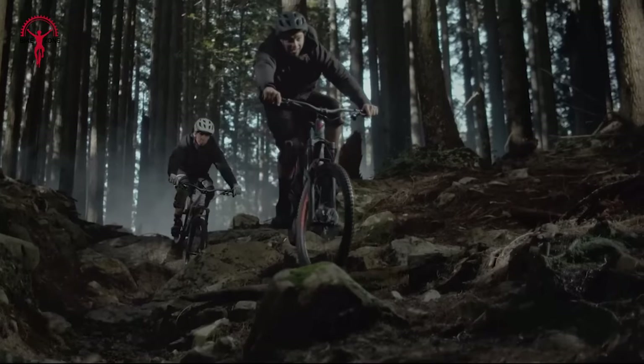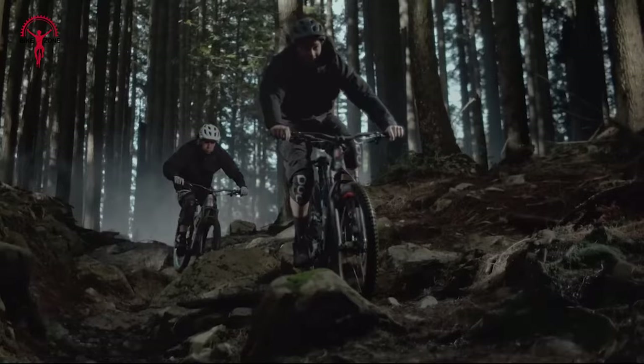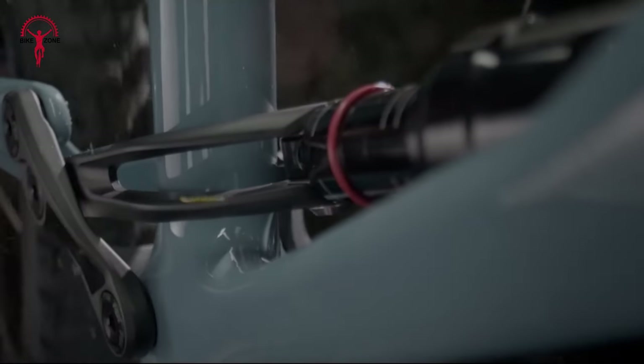But in this video, we will be talking about the 2022 Stumpjumper EVO Elite Alloy model, and let you know about its overall performance, frame design, pricing, and everything that's necessary.